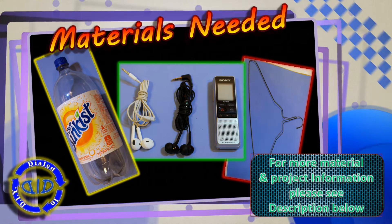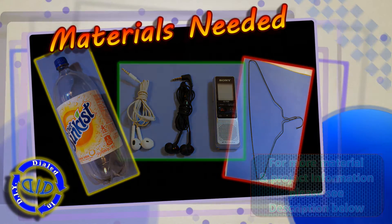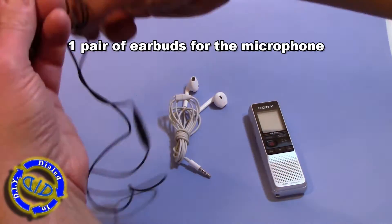The earbuds, something to record with, a bottle like a 2-liter bottle, and a metal clothes hanger. So let's get started.